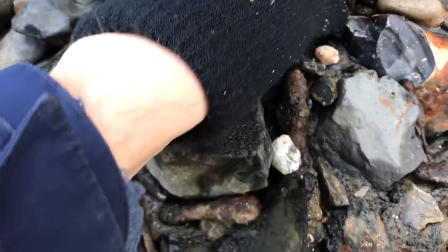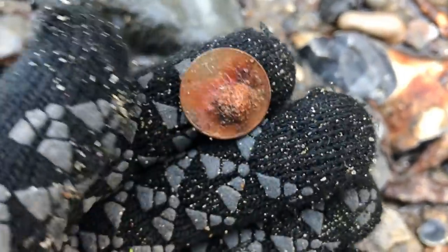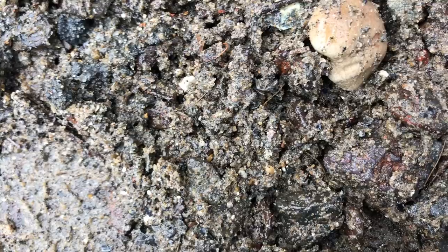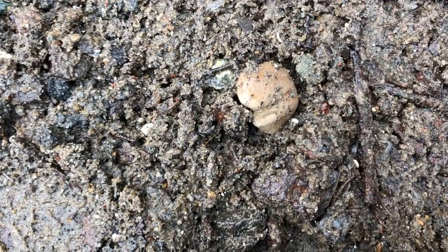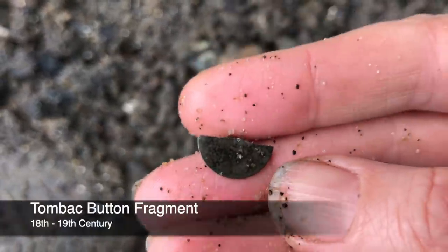Very modern — can't have been in here very long because it would have been rusted by now. This is half of a tombak button, so that's a good sign.